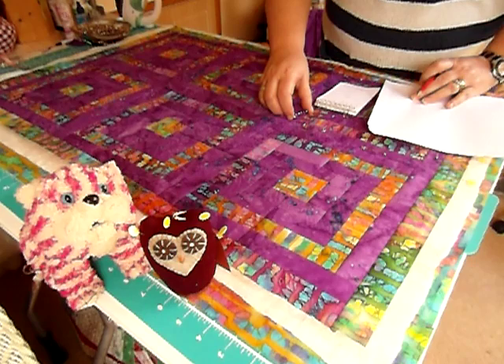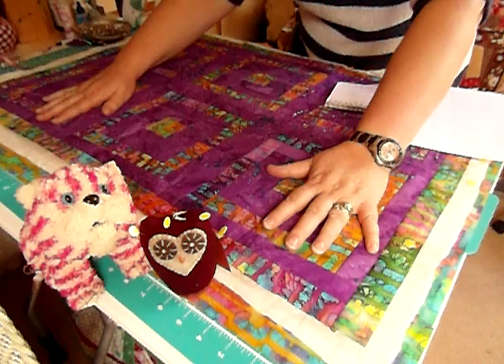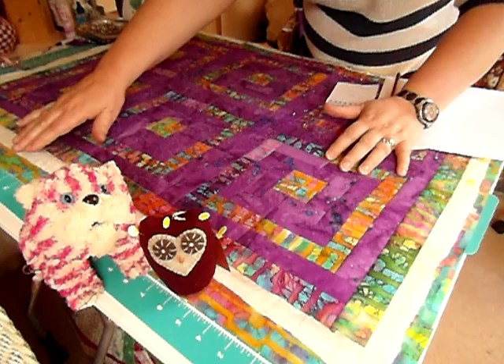So this is my quilt top. I've already put it out so you can see: quilt on top, wadding in the middle, back at the back. The quilt top is the smallest. You need to cut your wadding just over an inch wider — an inch or so wider — just rough cut it with a pair of scissors, and your backing fabric needs to be cut bigger again.